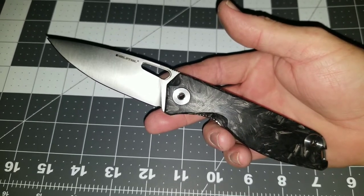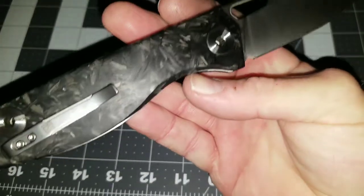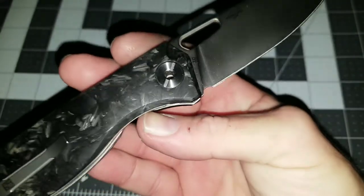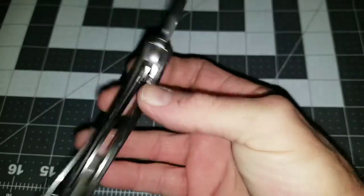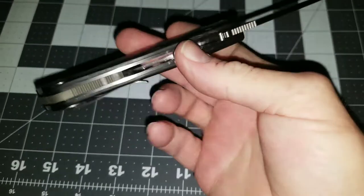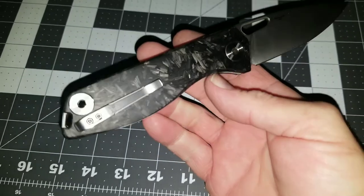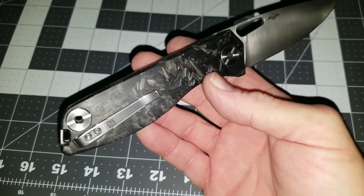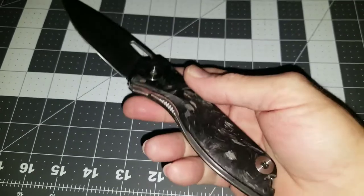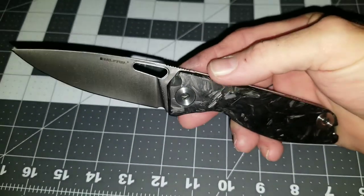This is the Real Steel Situs. It's got shredded carbon fiber and a unique bolster system with a see-through pivot that can be removed or taken apart with a flat head screwdriver and an Allen wrench on both ends. It has a luminous backspacer and the shredded carbon fiber is also luminous. This is the blue version.